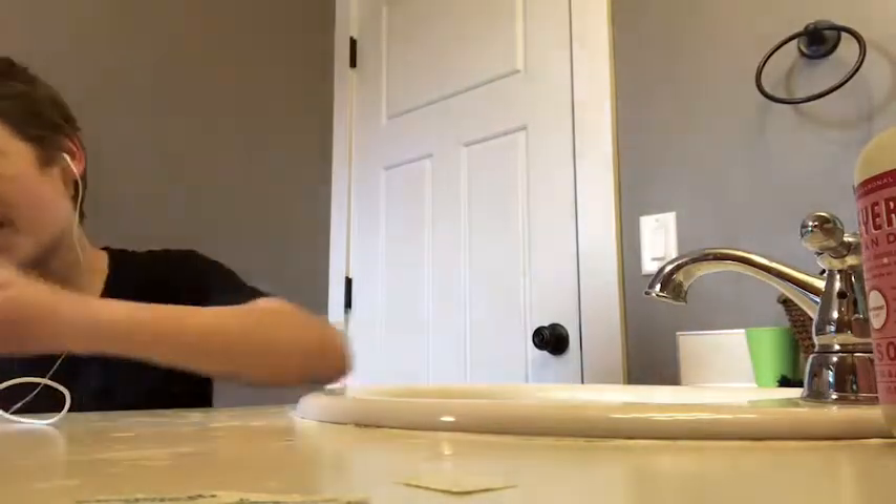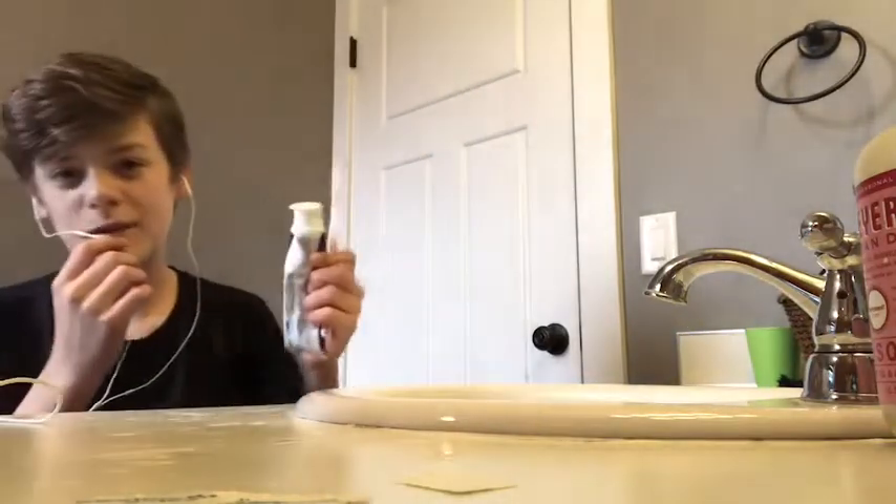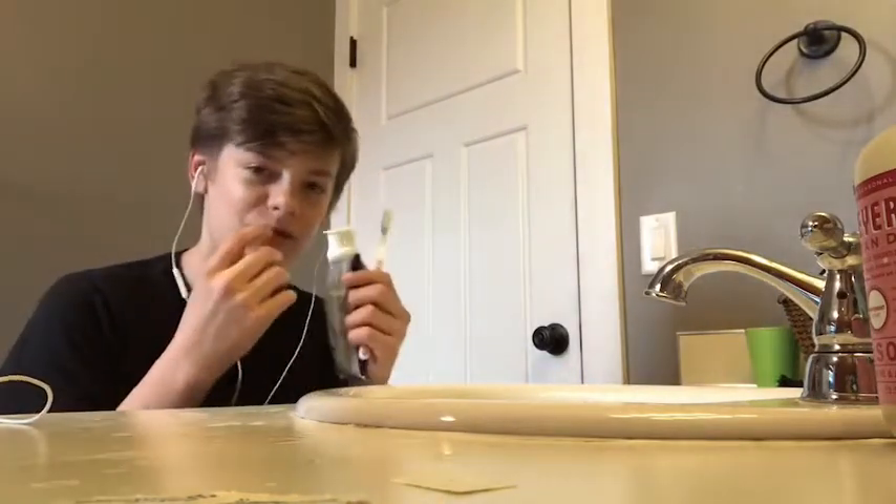Hello, TV Clockers. This video is an ASMR teeth brushing. Okay, so, first step.